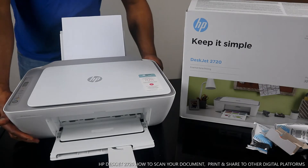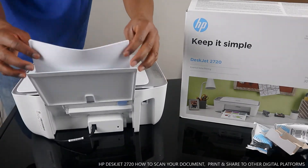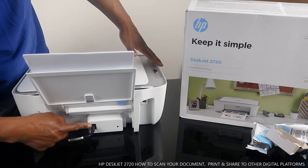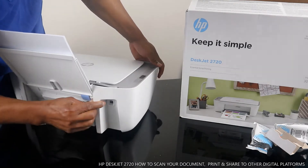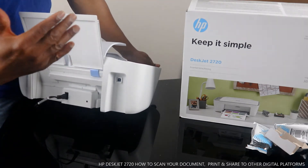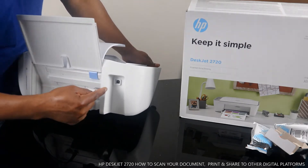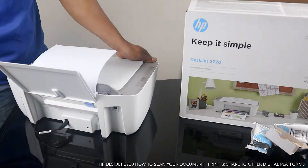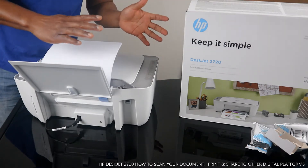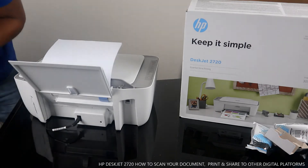Let me bring this printer around to show you. This is the paper tray — it's loaded. The power cable is right here. This printer is also dual-band, which means it supports both Wi-Fi and USB cable. So you can connect this printer via Wi-Fi as we have done, but also you can use a USB cable. The USB port is right here. Unfortunately, this printer does not come with a USB cable. I'm going to put up a link on how you can get this from Amazon UK.